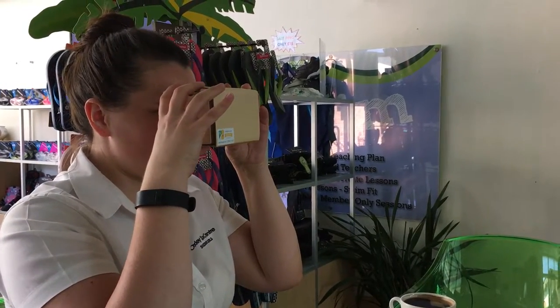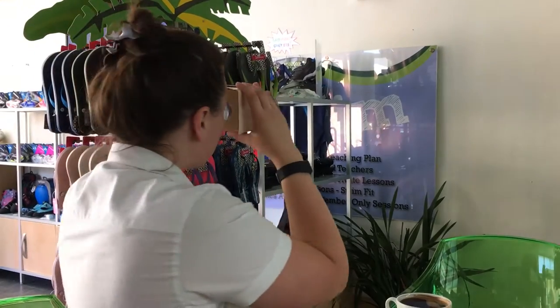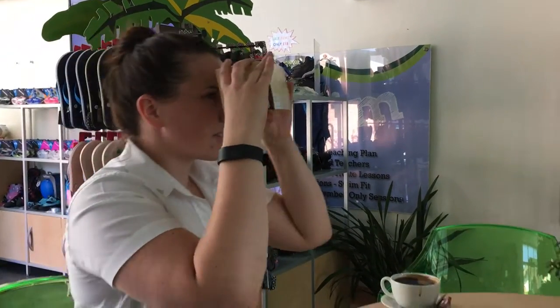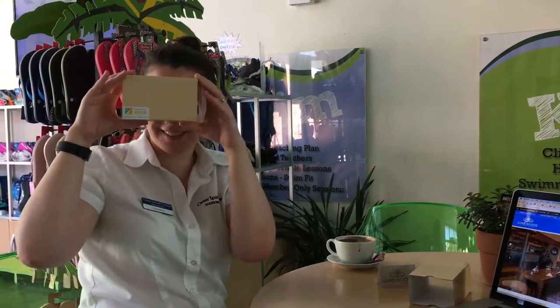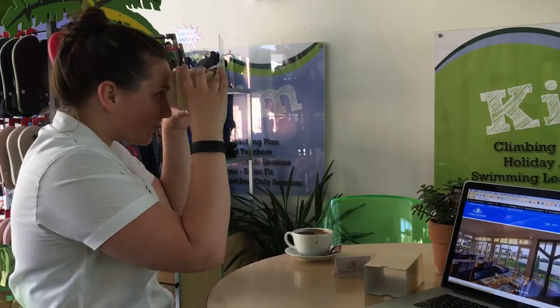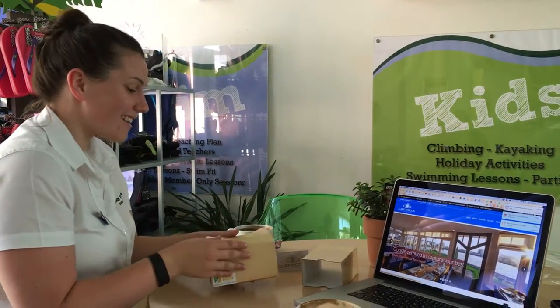And you can look all around. You can stand up and you can look up, down, left, right, everywhere. You can have a look at all the nice things you might want to buy. It's really clever, that's how it works. It's easy when you know how. It's pretty simple, pretty straightforward.